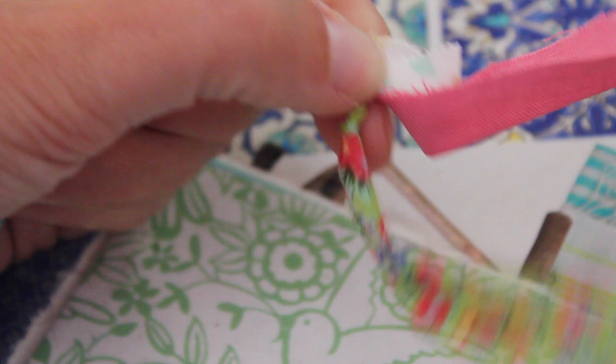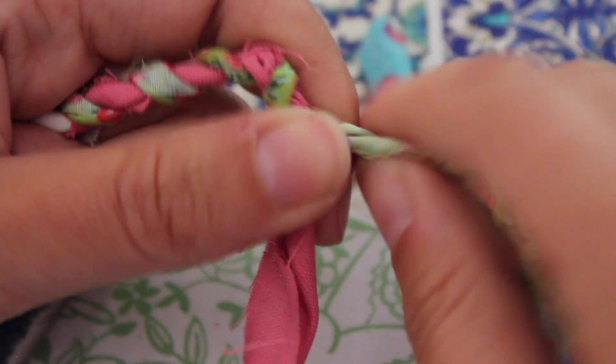You can do this, of course, in just one color fabric to have a monochrome look, but I really like all the different patterns and colors together. Simply keep twisting until you have the desired length of twine.